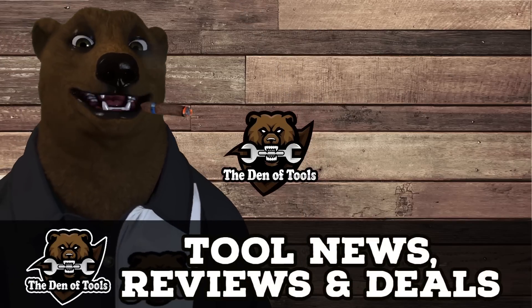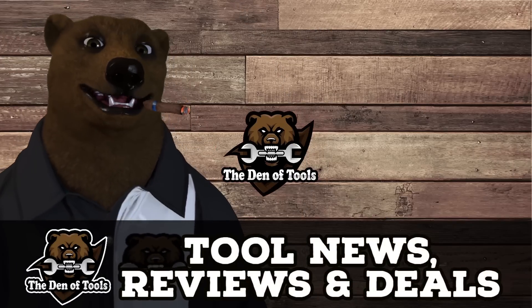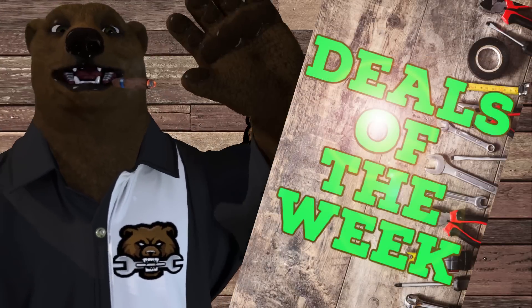Howdy ho, guys and gals, it's Red, your friendly neighborhood tool mayor, back again here in the old den of tools. Today is Monday, August 15th, which means it's time for deals of the week.